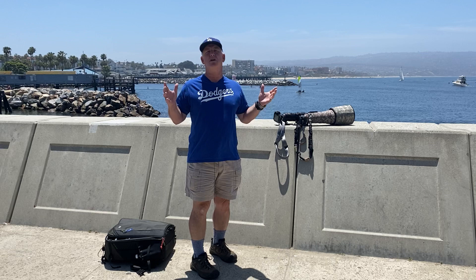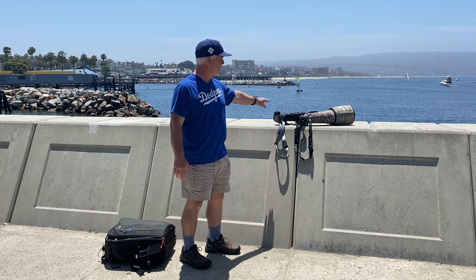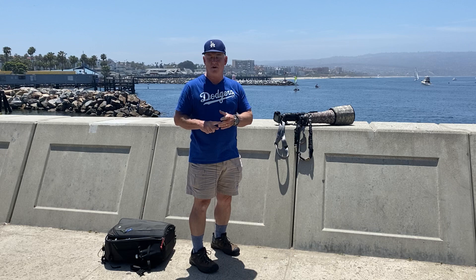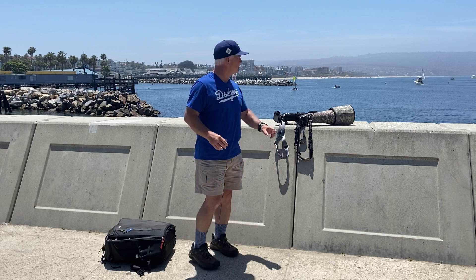Now, are they going to follow the flight plan? Who knows? But we're here to make that picture. So what do I have? I have a Nikon Z7 with the 70-200 lens and a Nikon Z7 with the 400 millimeter lens. I'm going to be aperture priority, f5.6, ISO 100 or 200. That's going to give me a shutter speed of 1/2000th or 1/4000th of a second.